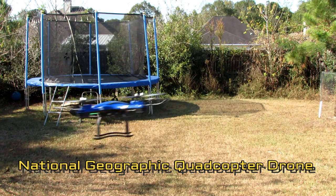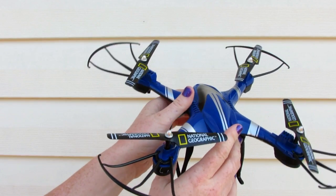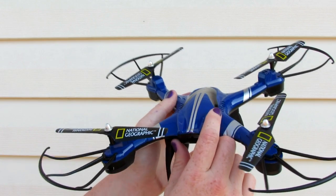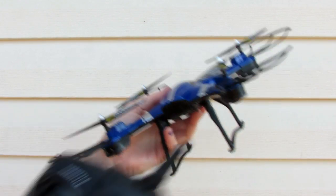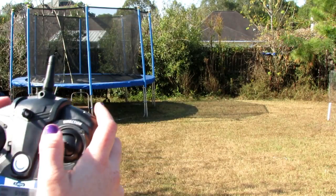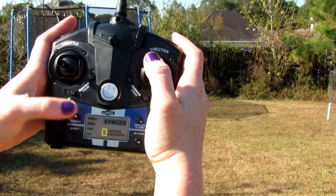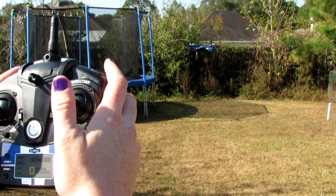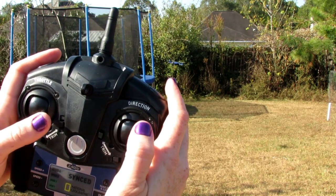I'm reviewing National Geographic's quadcopter drone. It has what's called headless mode, which is when a quadcopter responds in the direction you want it to go. So no matter if it's on the side or anywhere else, if you push forward it will go forward, so you don't have to worry about where the front is and rotate it to go in that direction.